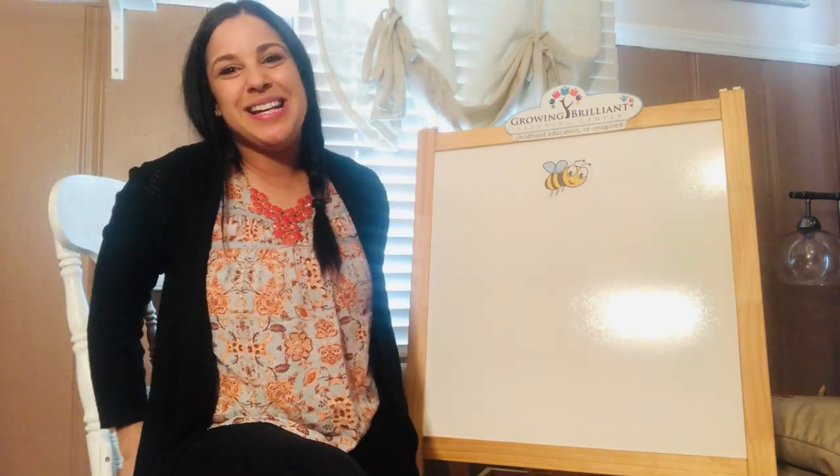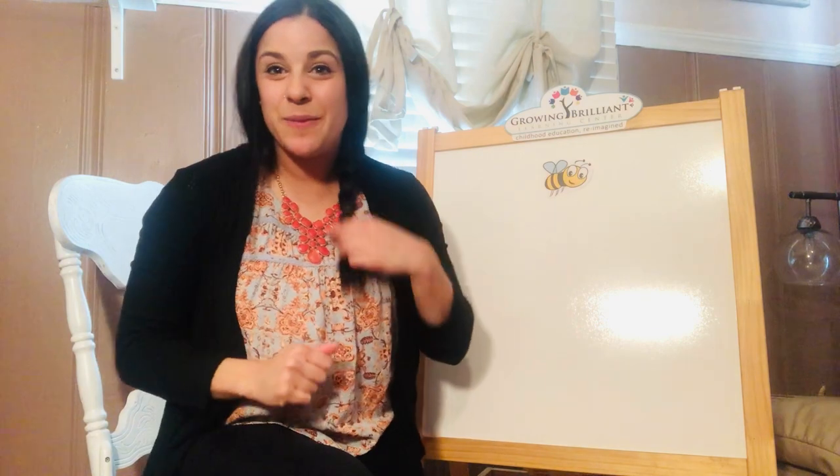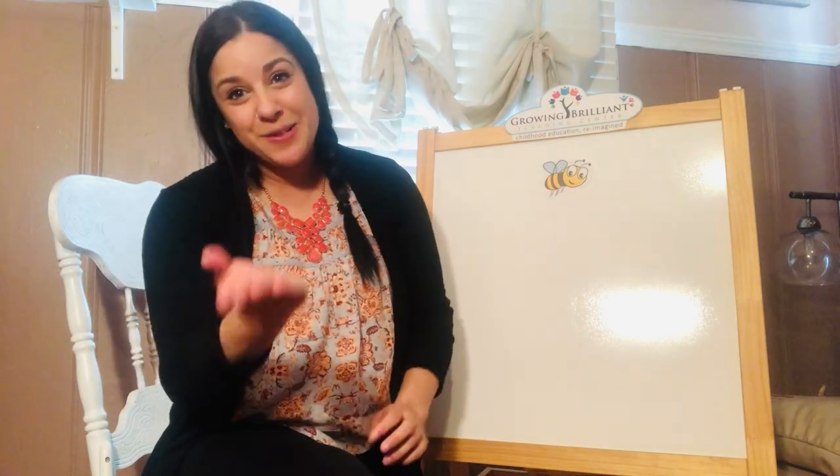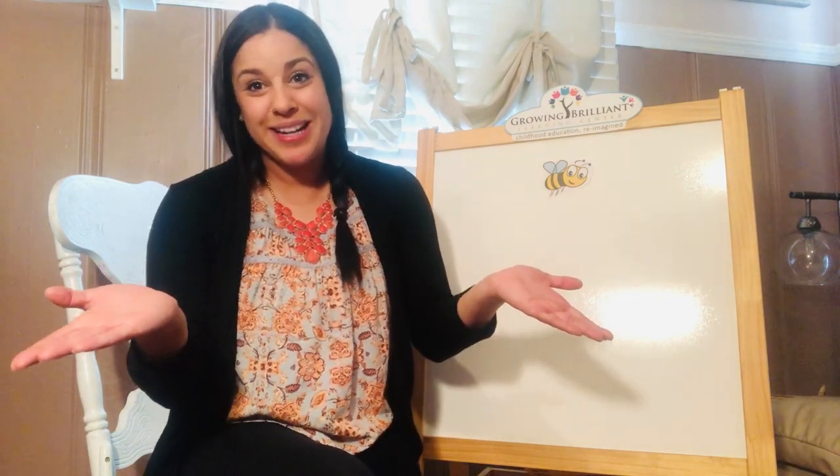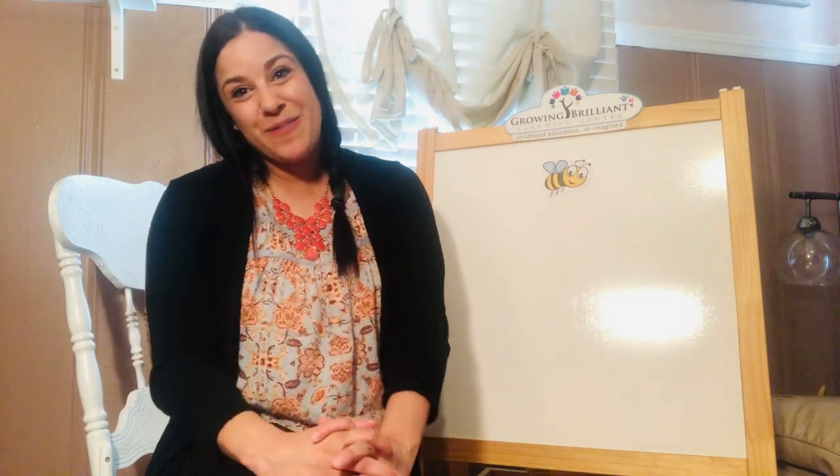My friends, it's time to be all done with our maracas. I want to say thank you so much for singing all of these songs with me. I had so much fun with you guys today. I would love to know what month you were born in — do you think you can tell that to me? My friends, I will see you next time. Bye!